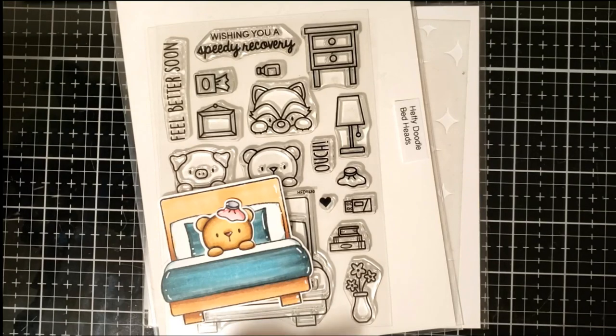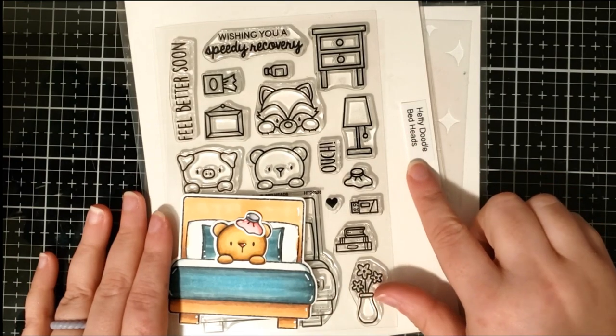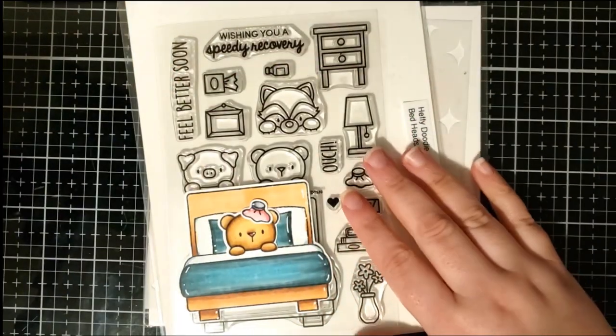Here I am creating another light-up card today for Chibitronics featuring the Heffy Doodle Bedhead Stamp Set. I already went ahead and colored up the images from the stamp set with my Copic markers and put them in this little tray.